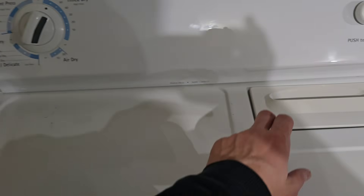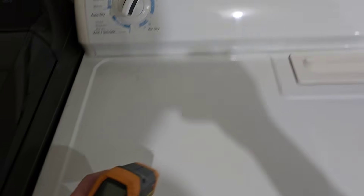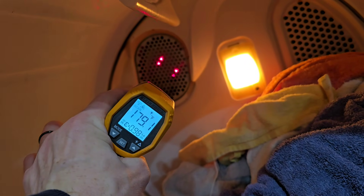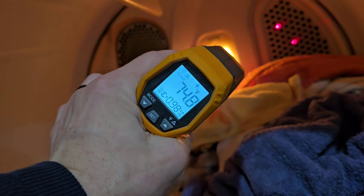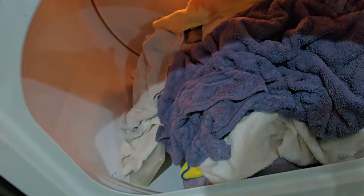Lint trap is right here — make sure you pull that out and get it clean before each and every load. We'll go ahead and check that heating element tube and show you that everything's nice and hot like it's supposed to be. Right inside that heating element tube you can see it's getting nice and hot — that hot air is going to mix with the clothes and exit right there, which is where the lint trap catches it, and then out the back of your dryer.